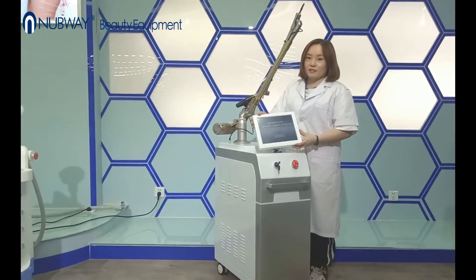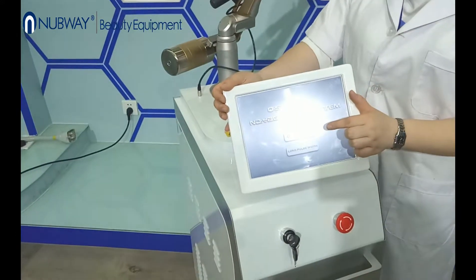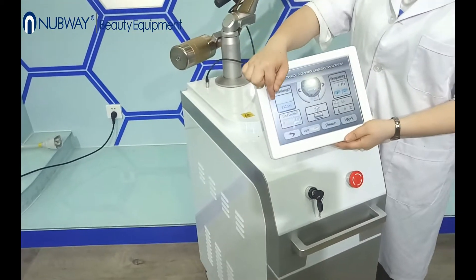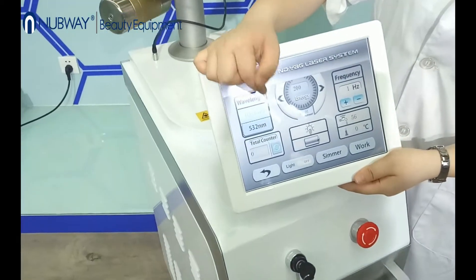Here you can see the machine has two different systems. The first one is the Killswitch NDR laser system. There you can see it has two different wavelengths: 1064 nanometer and 532 nanometer.